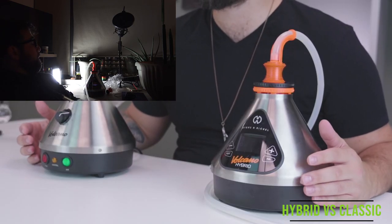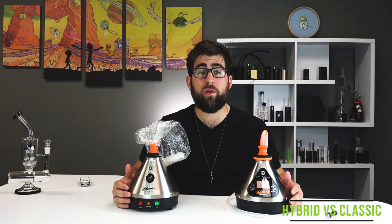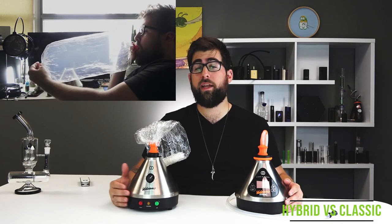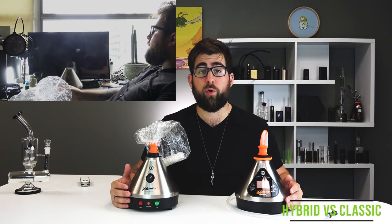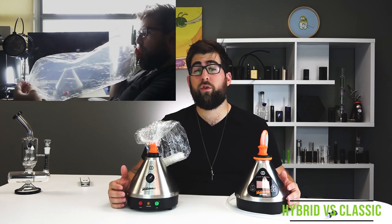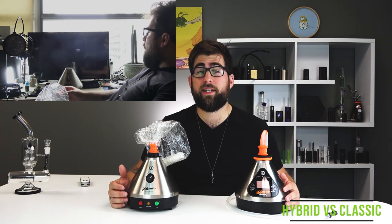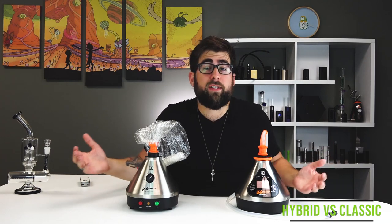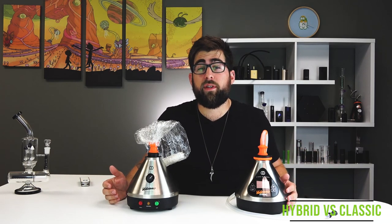To add to that, you have the versatility of the WIP versus balloon system that the Volcano Classic just doesn't have. By no means is the Classic a slouch, even by today's standards. However, the Hybrid just brings something new to the table. We can see why Storz & Bickel favors the hybrid heating system, and the Volcano Hybrid definitely takes the point in the vapor quality aspect. We're comparing the top end here, so you can't really go wrong, but the slight edge goes to the Volcano Hybrid.